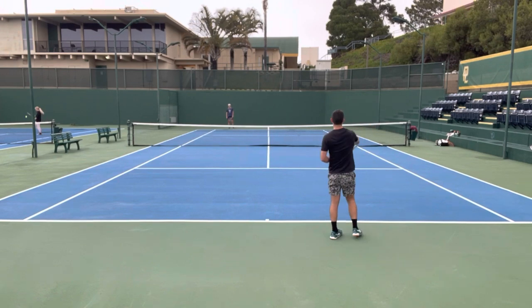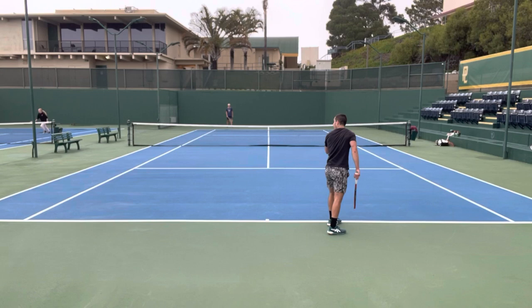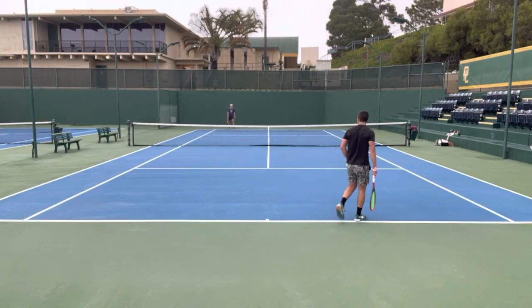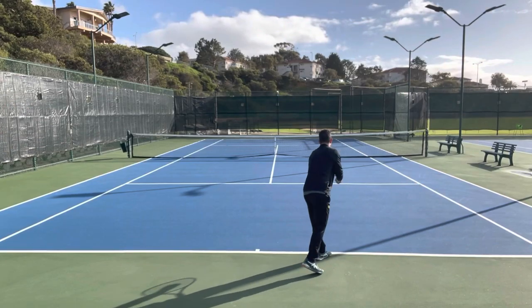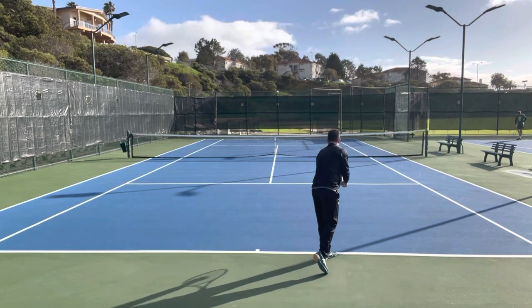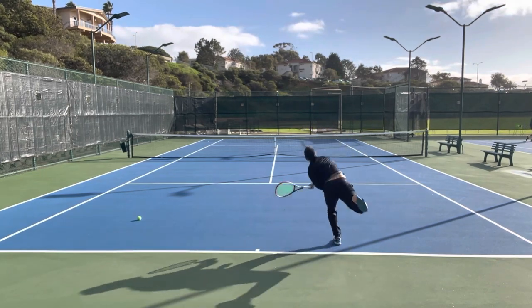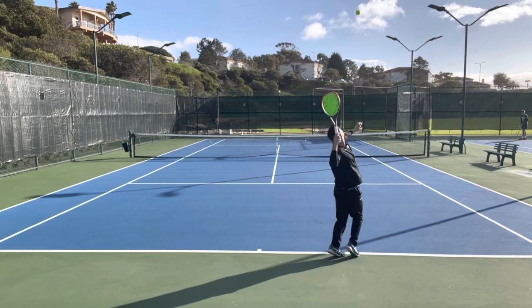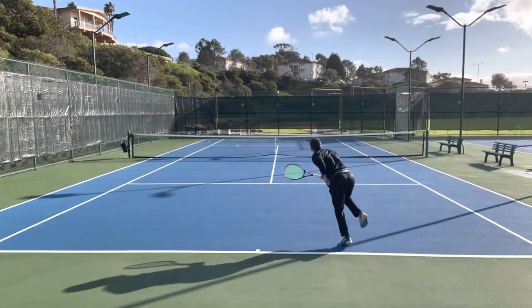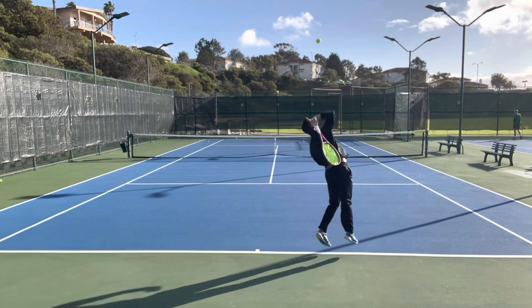Moving on to serves — I was excited to hit serves with this racket. Here I am loosening up, about to make it rain aces, and yeah, that's the wrong kind of rain. Well, here we are back at it a couple days later. The suspense was worth it though, because the V-Core 95 was a really nice serving racket. It had plenty of pop and was stable and forgiving if I didn't completely center the ball. On first serves, I felt like I could step up, spot serve, and get plenty of pace out of the racket. Slice serves had good movement, and my favorite serve was probably the second serve — it was super easy to spin and I felt like I had good command over the ball.